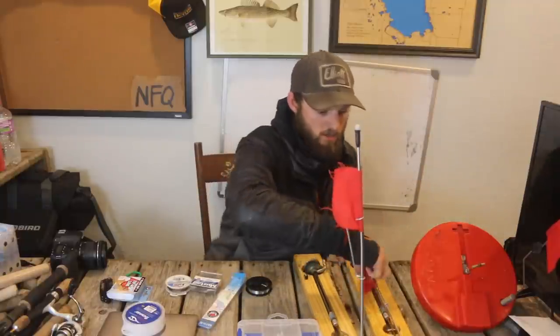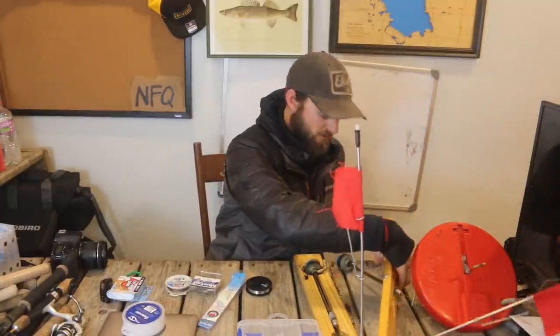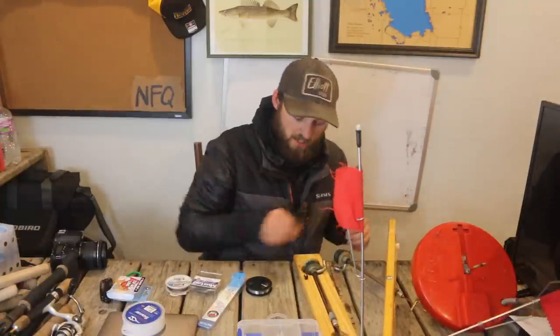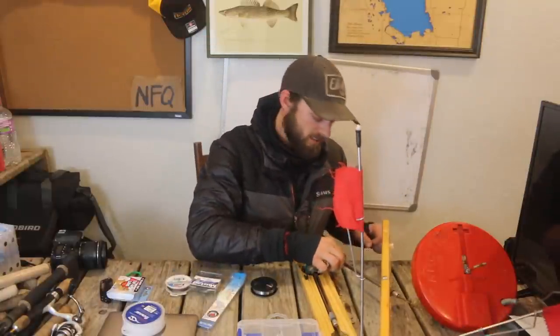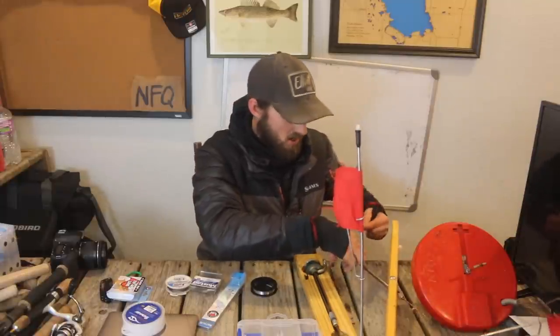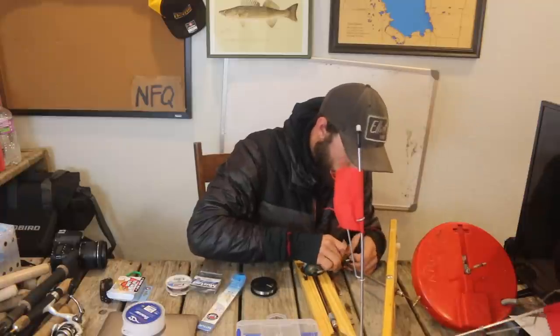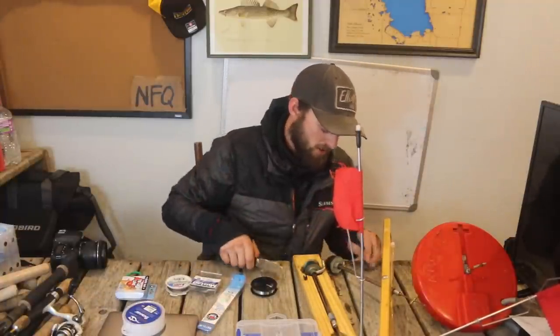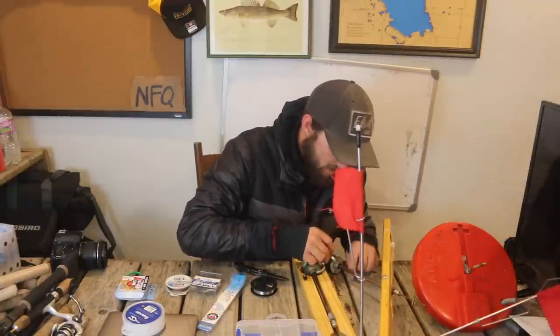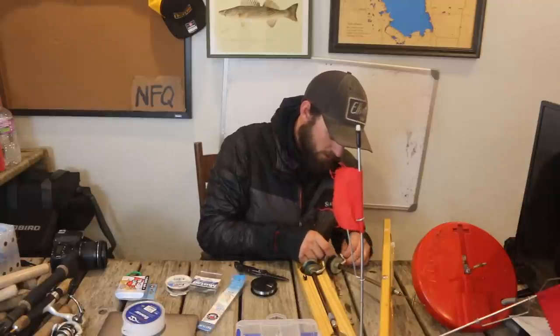If you're fishing clear bodies of water like I am, you're going to want a longer leader. A 12-inch leader just isn't going to cut it — you want to get this main thick heavy tip-up line away from those fish. I like to tie most of my leaders about four to five feet long. The reason is basically to get the main line away from the fish. So I've got my 30-pound main line on here and I'm going down to a swivel.